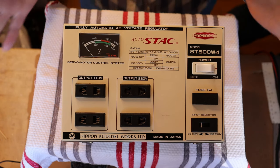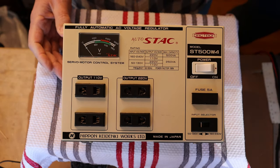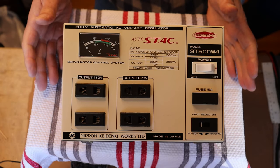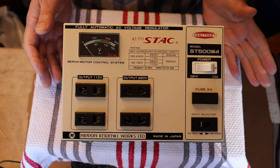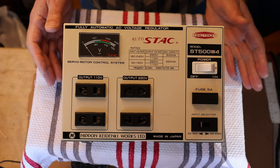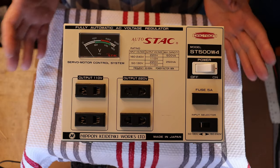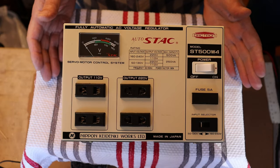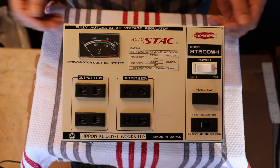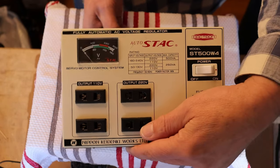You might have noticed that we've got this really neat piece of equipment on the desk. We're actually going to be heading into the music room in a minute, so we pretty much had to have something on screen just to show off. This is really cool — it's made in Japan. What it is, is an automatic Variac, basically. A Variac is just a variable voltage device. Let me show you on the inside.